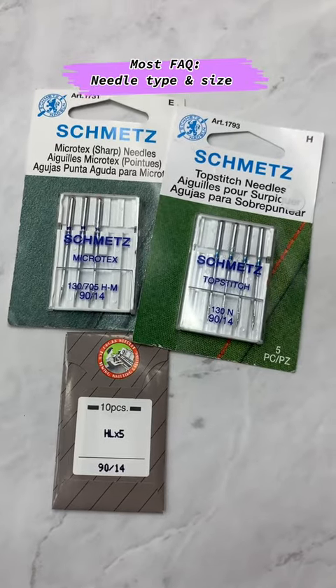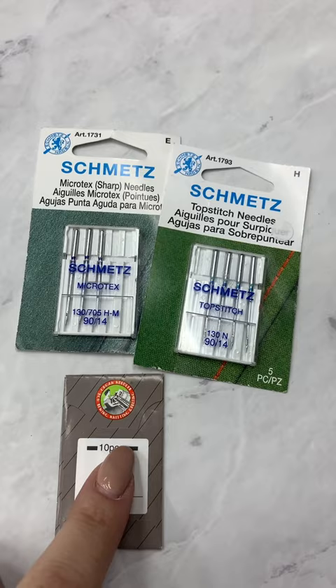Let's talk about sewing machine needles in under a minute. When it comes to this question, I get asked it constantly — what is my favorite type of needle? What size do I normally use?